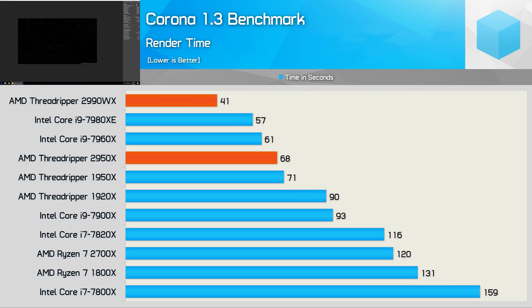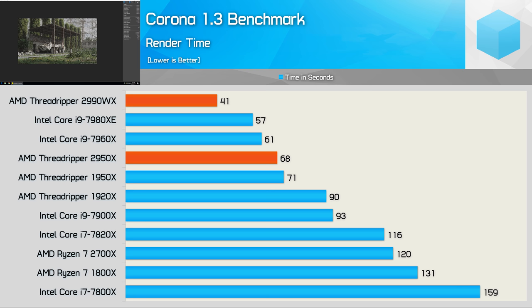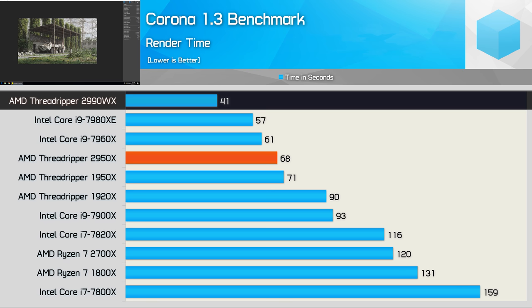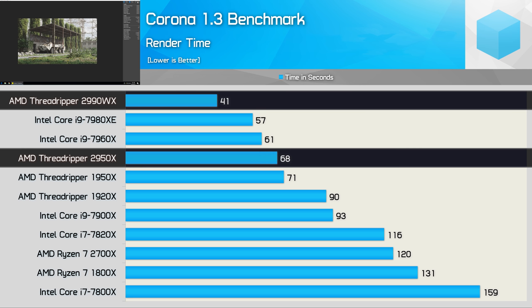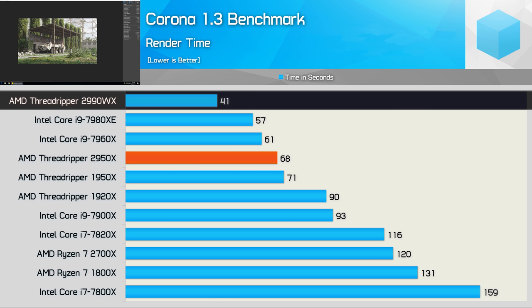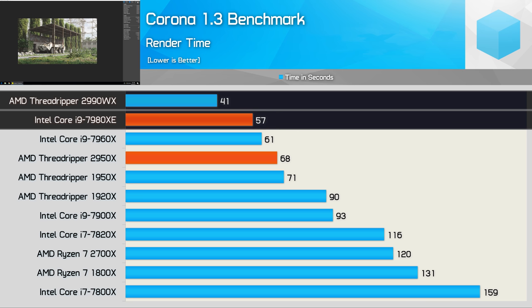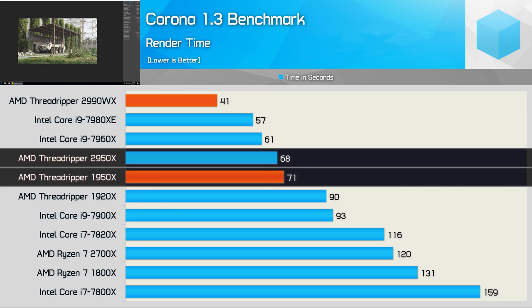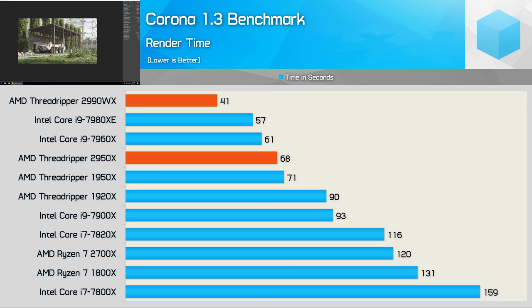Next up, another rendering benchmark based on real-world software: the Corona renderer, which has been used to test workstations with over 64 cores and scales very well. It has no problem using all 32 cores and 64 threads of the 2990WX. We again see breathtaking rendering performance as it took just 41 seconds, completing the test 40% faster than the 2950X — not perfect scaling, but still impressive. It was also 28% faster than Intel's current flagship Core i9 parts. The 2950X was just 4% faster than the 1950X, so another small but consistent gain.